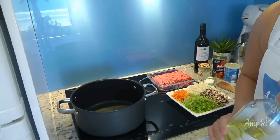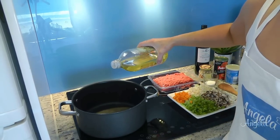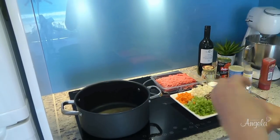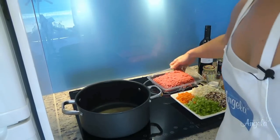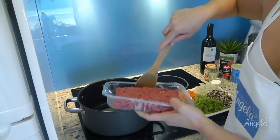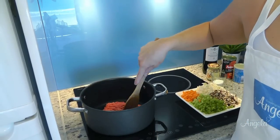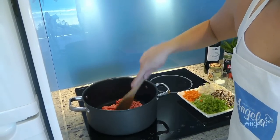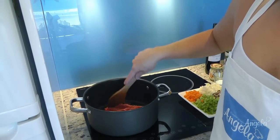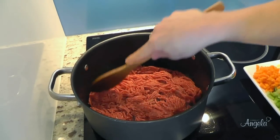On high heat, we need to add about a tablespoon of oil to a pan. Then we need to add about 500 grams of minced beef. We want to fry that, brown it, and get rid of all the lumps.